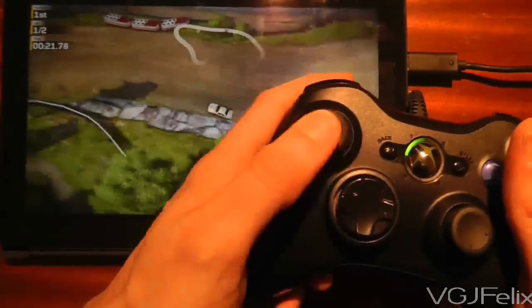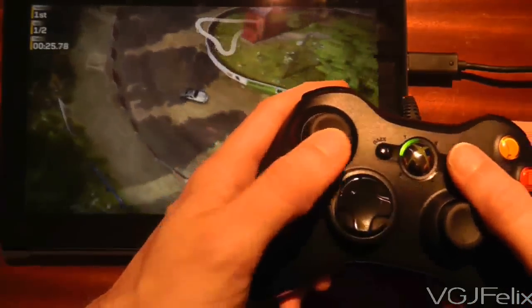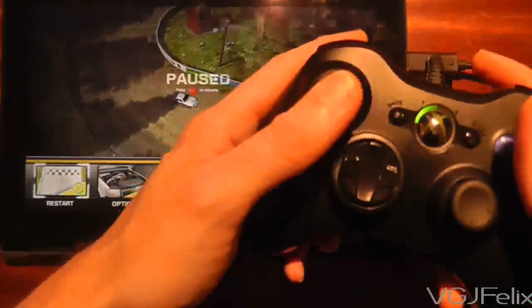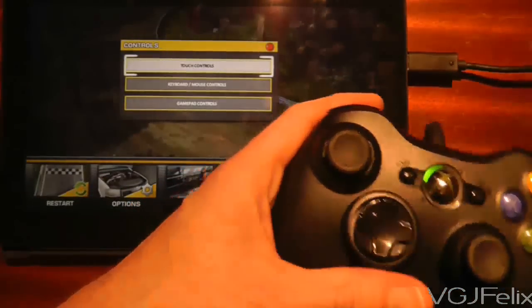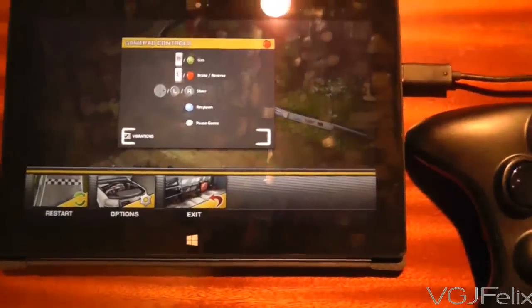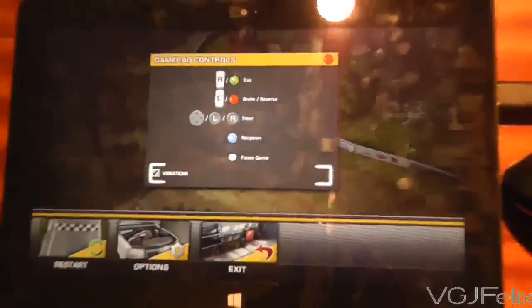Obviously I'm not playing very well because I'm trying to speak and drive at the same time, but as you can see it works very well. If I pause it, it says press B to resume. If I go to the options and then to the controls, it gives me the touch controls, the keyboard mouse controls, and finally the gamepad controls. And if I zoom in for a second, you can actually see that they're correctly mapped to the Xbox controller.